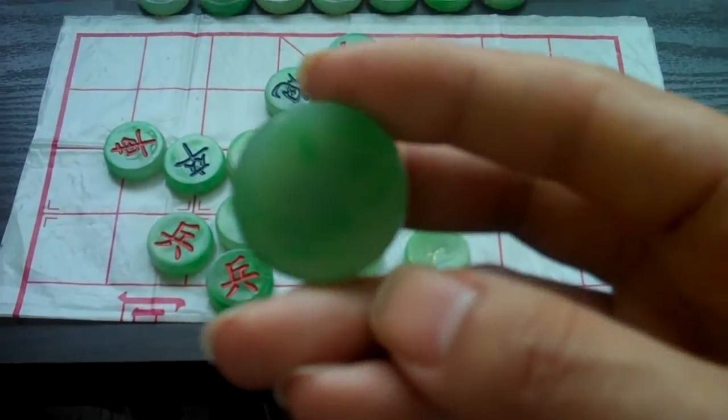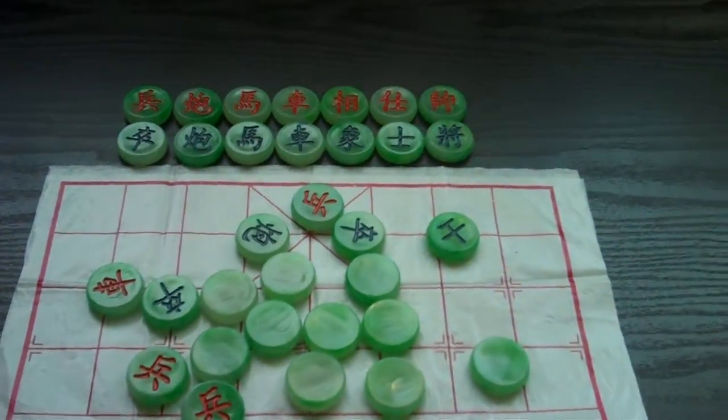This is probably not the best set for it because this is transparent, but I'm just going to use it for demonstration purposes.